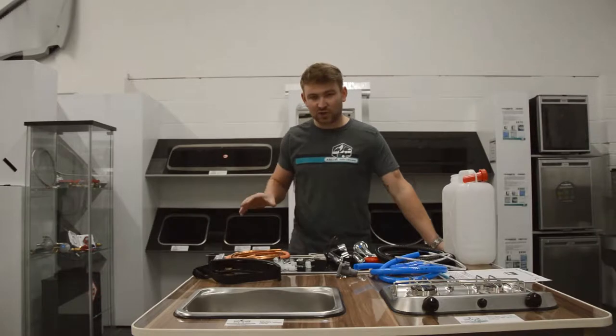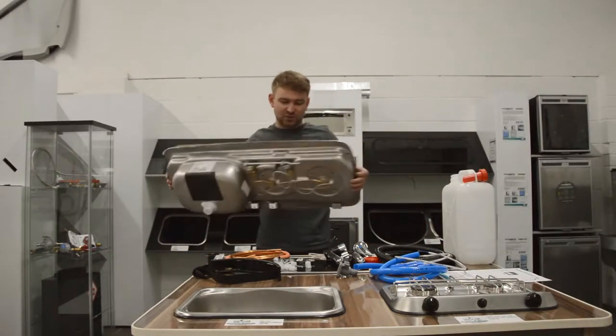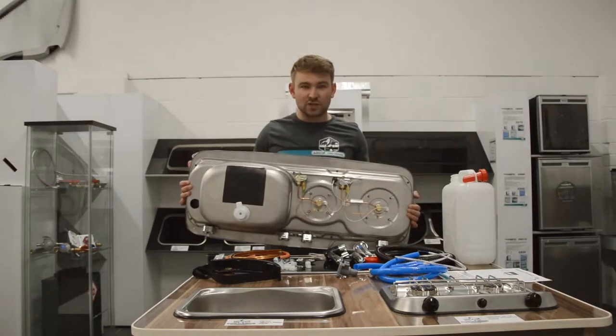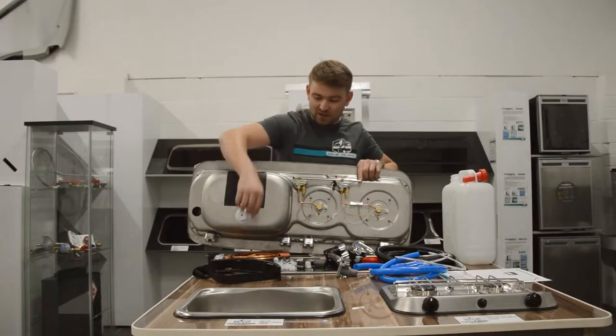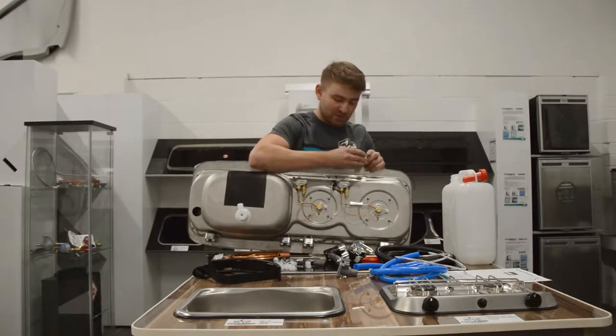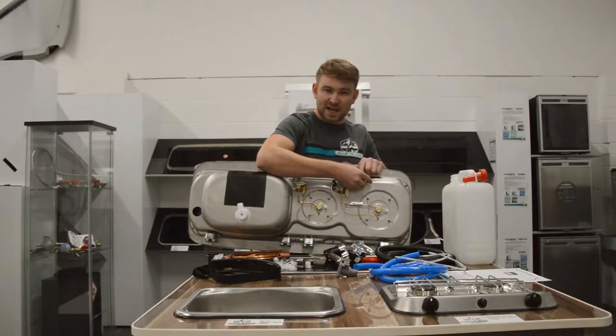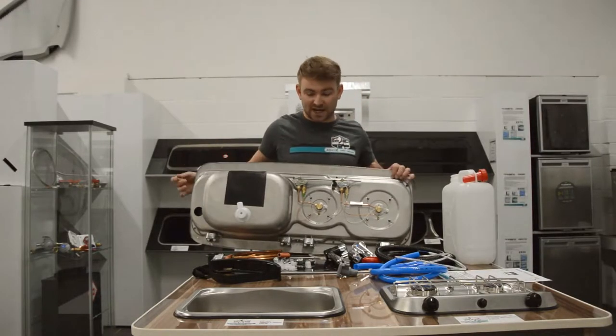Firstly we'll just look at a combination unit. Here we've got the 9322, but it doesn't matter which unit you're looking at, simply because on the underside they all have the 8mm outlet. We supply the 8mm straight with copper olives so it gets a nice tight grip, and that goes on to the end of the sink hob — that's where you start the process to get into the cupboard for the gas.